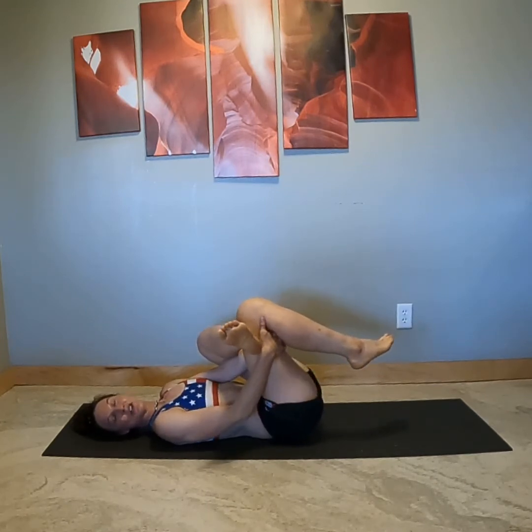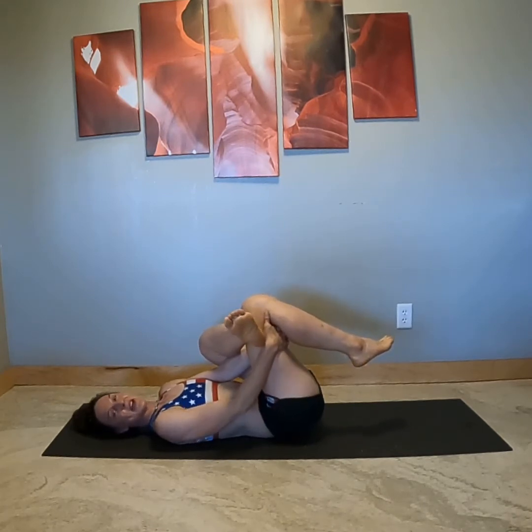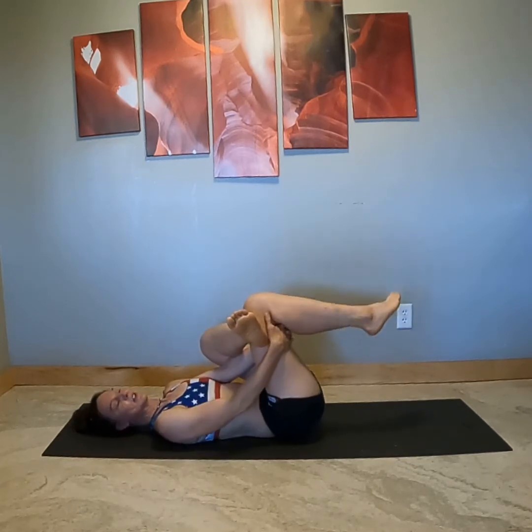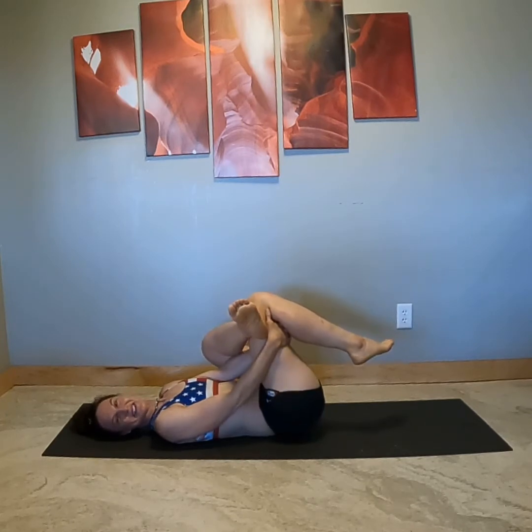The deep external rotators are usually prone to getting tight. And sometimes when they're so tight, they can create a sciatic issue because the sciatic nerve runs above, through, or below, depending on your anatomy — you are all built a little differently. The piriformis is one of the main nemeses in hip pain.